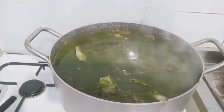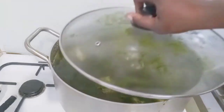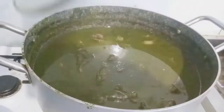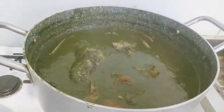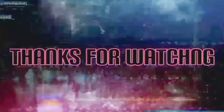I tasted for salt and it was okay. I'll cover it and cook for another 15 minutes. After 15 minutes, I turned off the gas — the soup is ready to be enjoyed! You can use it to swallow with anything of your choice. Thank you for watching.